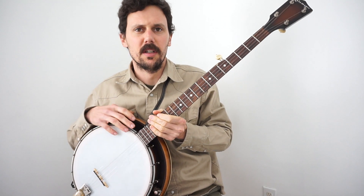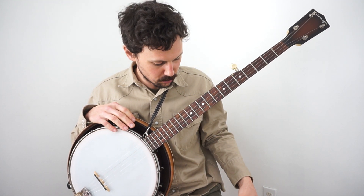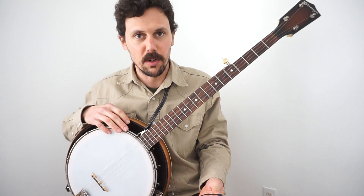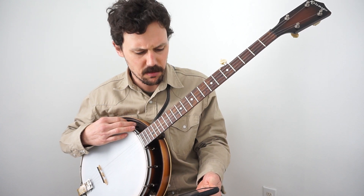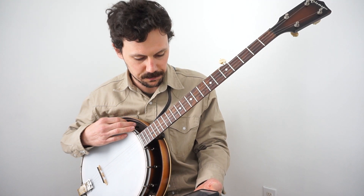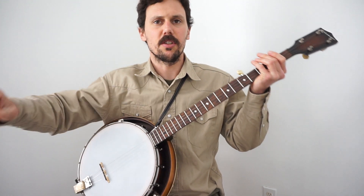Hey everybody, I had an interesting question come in — something I hadn't really thought about doing a tutorial on. Our friend Joel wrote in and said: 'I was thinking a good tutorial would be on the way you hit the drum of the banjo in a particular pattern. I've noticed that in some performances, when you play Rocky Island for example, you don't hit the drum in the natural manner that claw hammer produces.' That's an abbreviated version of his question, but it gives you the basic gist of it.